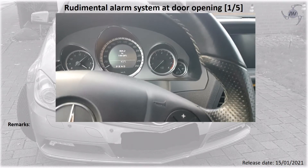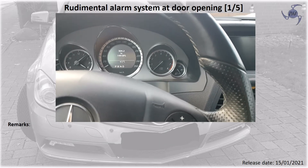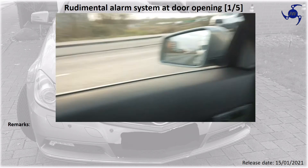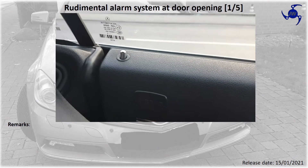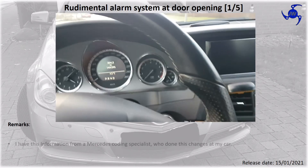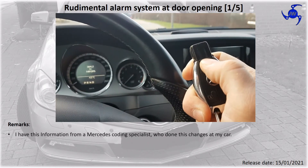I want to show you how the rudimentary alarm system works. I'm sitting in a car. The car is at the moment open, as you see, and I'm closing it now.